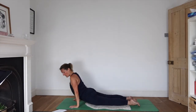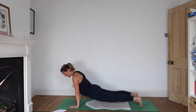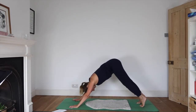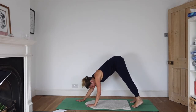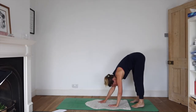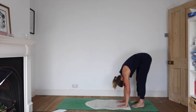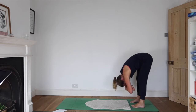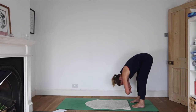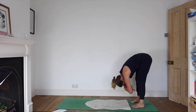Vinyasa — whichever shape you want to make. Let's walk our hands in towards our feet and come into a nice standing forward bend. Fold your arms to get that lovely extra bonus weight and just wriggle and sway a little bit.